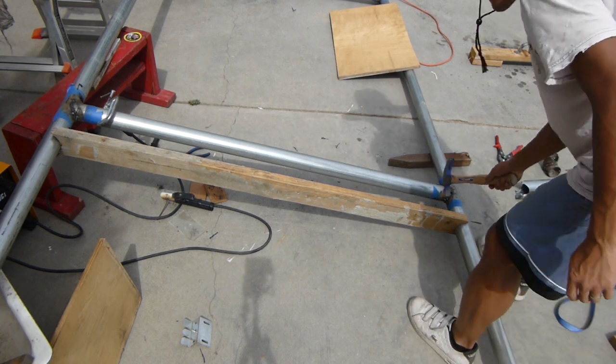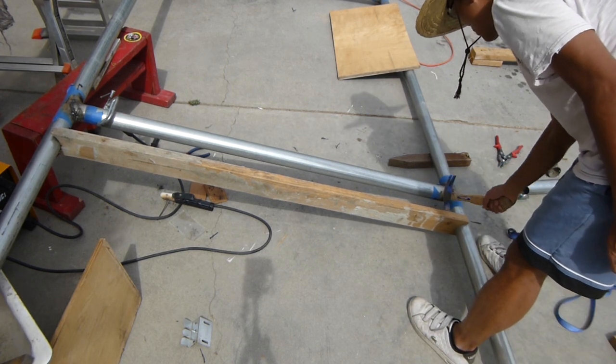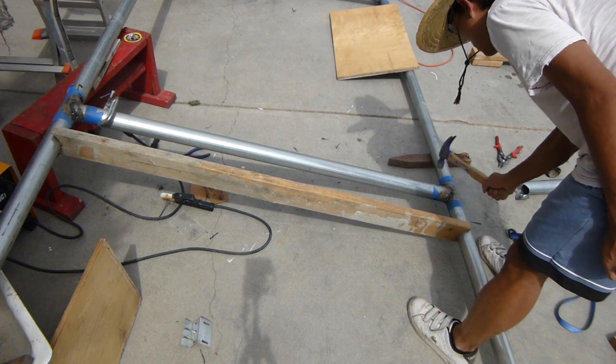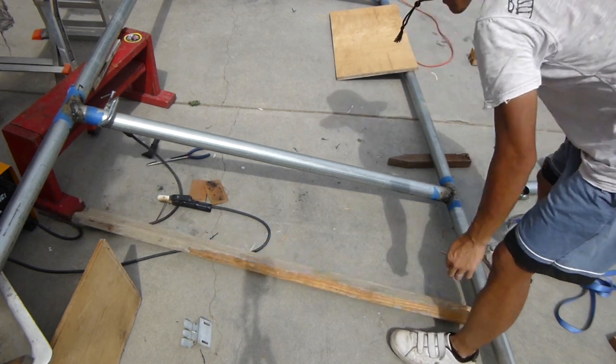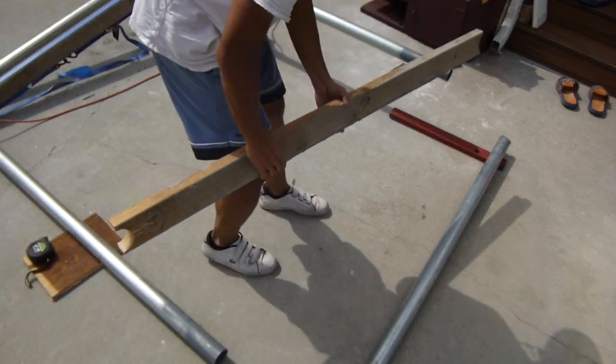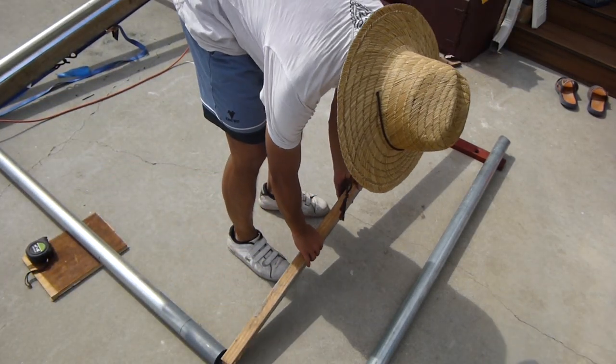I used a long piece of 2x4 as a reference to guarantee the distance between the two parallel tubes. Once the perpendicular tube was done welding, I simply removed it and used it again for the next spot.